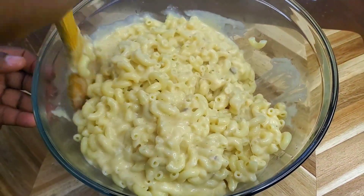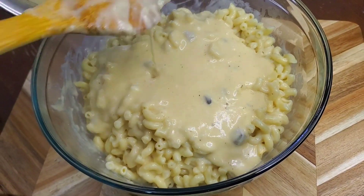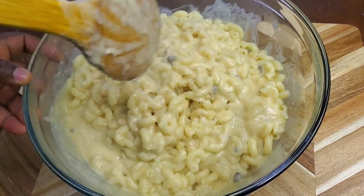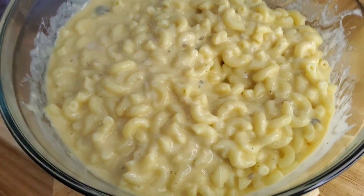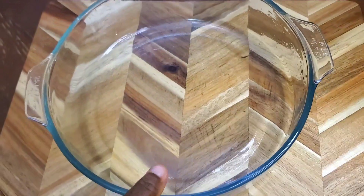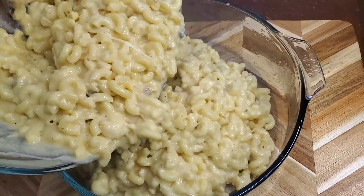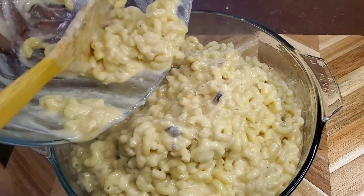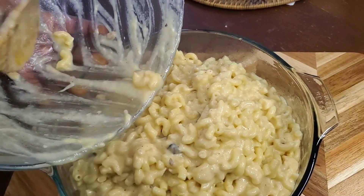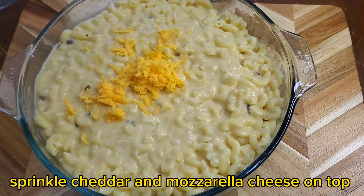Mix everything together. Sprinkle cheddar and mozzarella cheese on top.